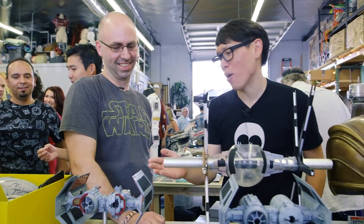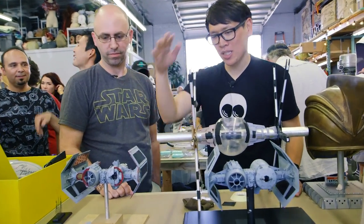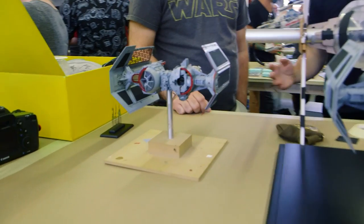Well, last year you also embarked on a new project that's now completed, and this is beautiful. Thank you. It's the same scale model as the bomber, but it's a complete cutaway.